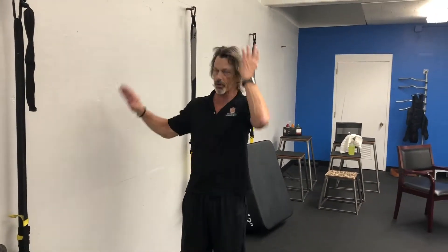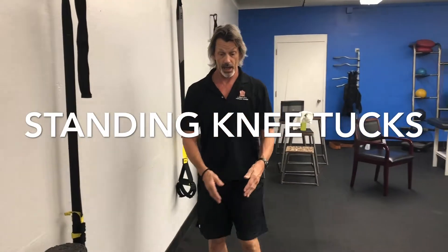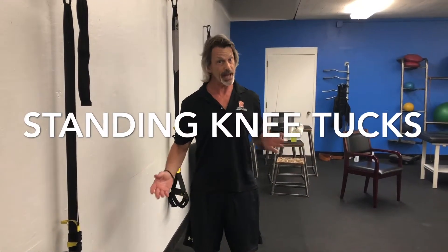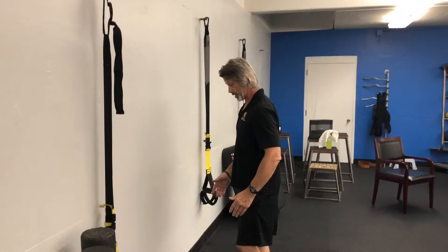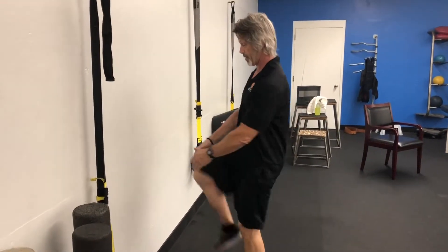Safety is first, so hold on to a counter or wall. I want you to bring your knee up and give it a tuck, then the other side. This is just like what you did in bed, but now there's a lot more going on — especially with your balance — since your body is already warmed up. Do about 10 reps on each side, giving it a nice tuck; you're stretching all through here, just like in bed.